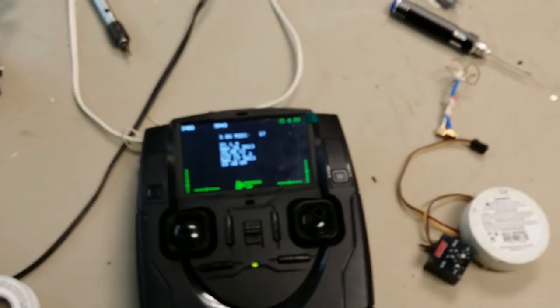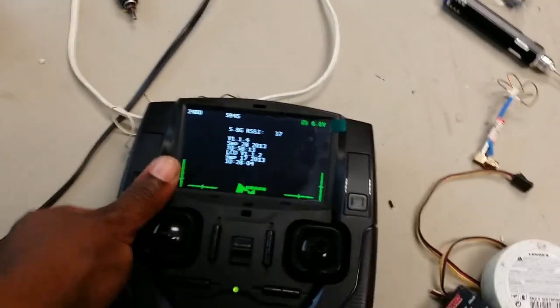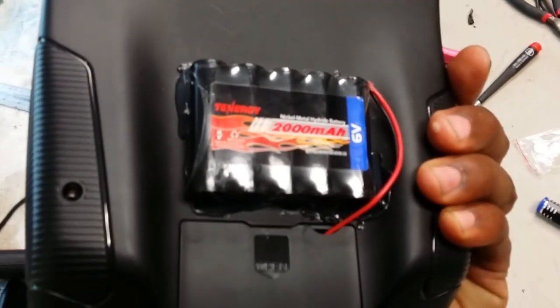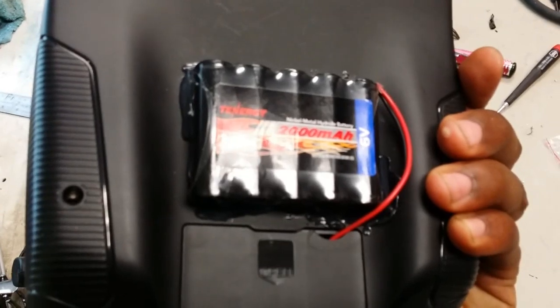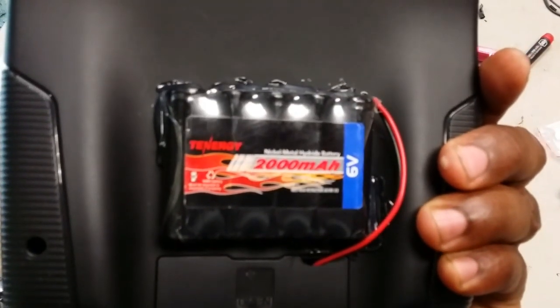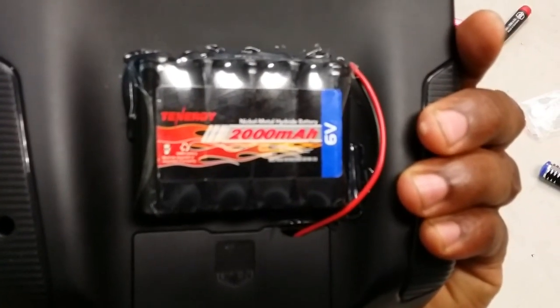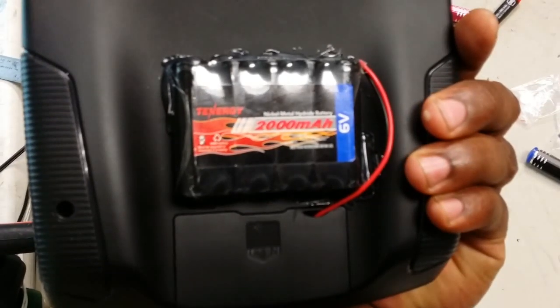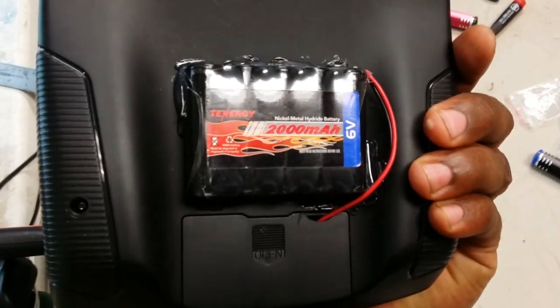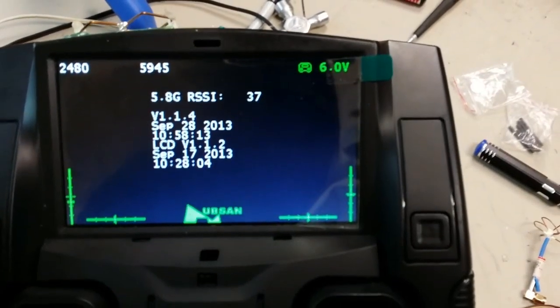Me and Charles came up with a nickel-metal hydride 2000 milliamp battery to run on this thing. The board can handle six volts — if you open up the back of it, the board can handle six volts — so we're running a six-volt 2000mAh nickel-metal battery. We're getting six volts right now.